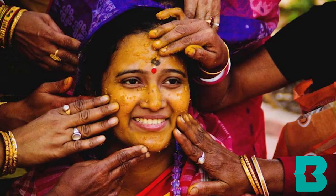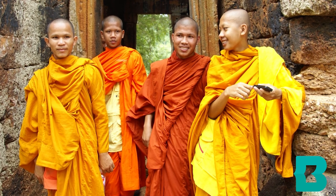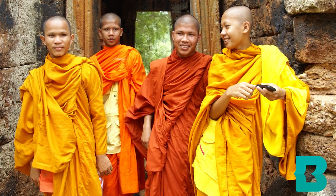In Hinduism it is considered auspicious and sacred, and in Buddhism, Buddhist monks would actually dye their robes with it because it was so easily available.